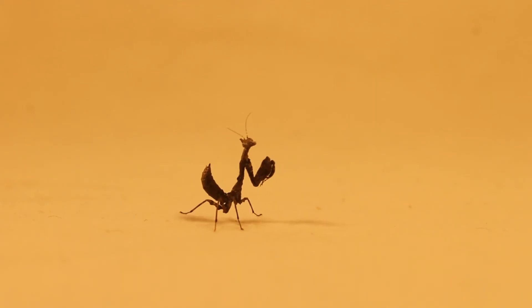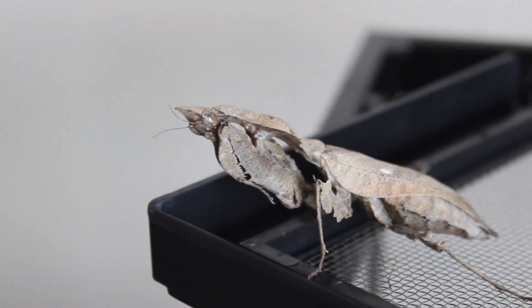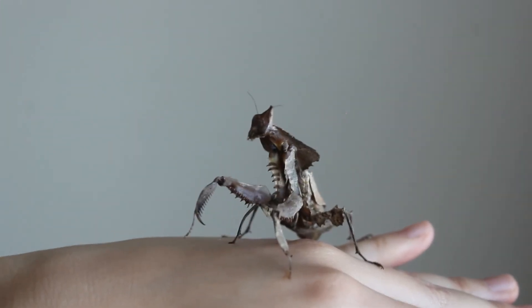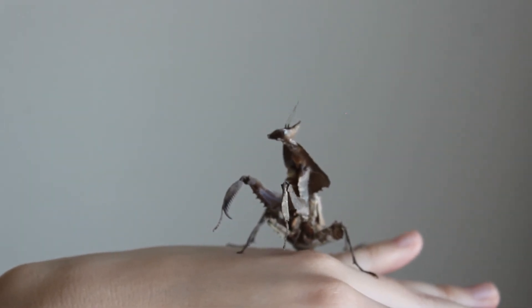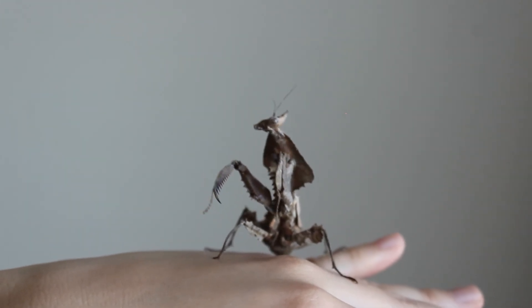As juveniles, also known as nymphs, it's important to feed them very small prey, like fruit flies, as they're very tiny. When they get a little older, say L3, you can switch to larger flies. An interesting thing about Cooley is they tend to prefer crawling prey. As adults, I'd recommend roaches. You can give them crickets, but crickets are loud, they smell, and they will nibble on the mantis if you're not careful, especially when your little friend is molting. Absolutely be sure not to house them together, because mantids are cannibalistic and will eat each other if they get the chance.